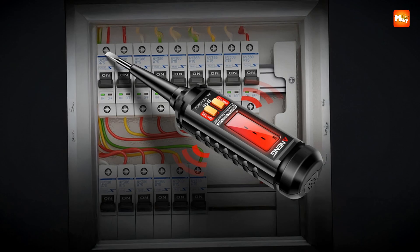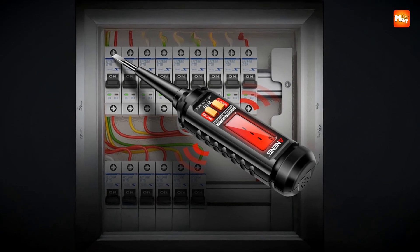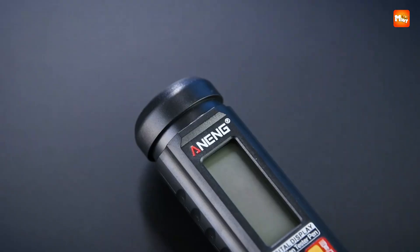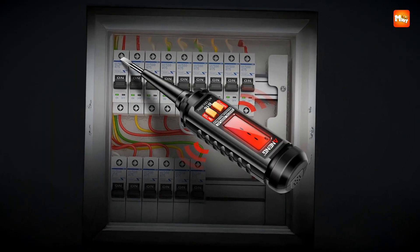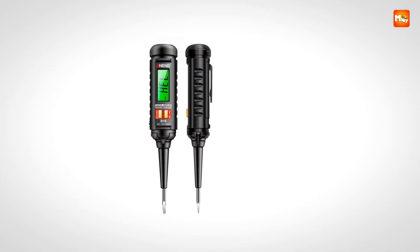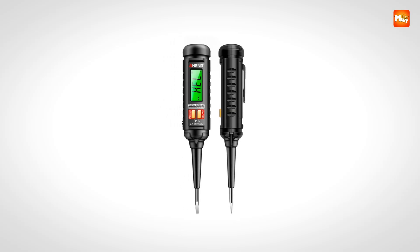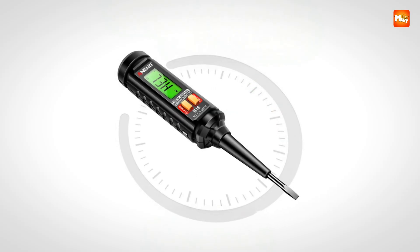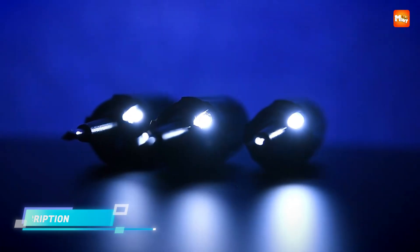The inclusion of a bright LCD backlight screen adds significant value, allowing you to quickly read measurements even in dimly lit areas such as basements, utility rooms, or tight panels. Combined with the flashlight function, activated when needed, it guarantees visibility in dark or confined environments, making tasks safer and more efficient.